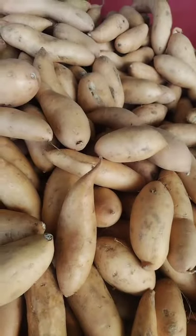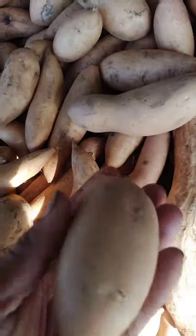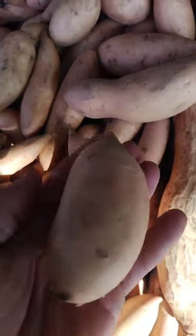Frying: peel and slice the yams into thin rounds or wedges. Heat some oil in a pan over medium heat and fry the yams until they are crisp and golden brown.